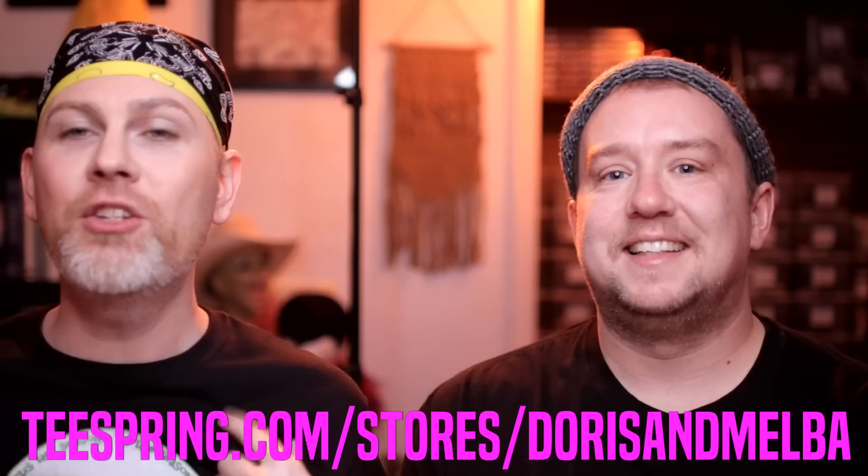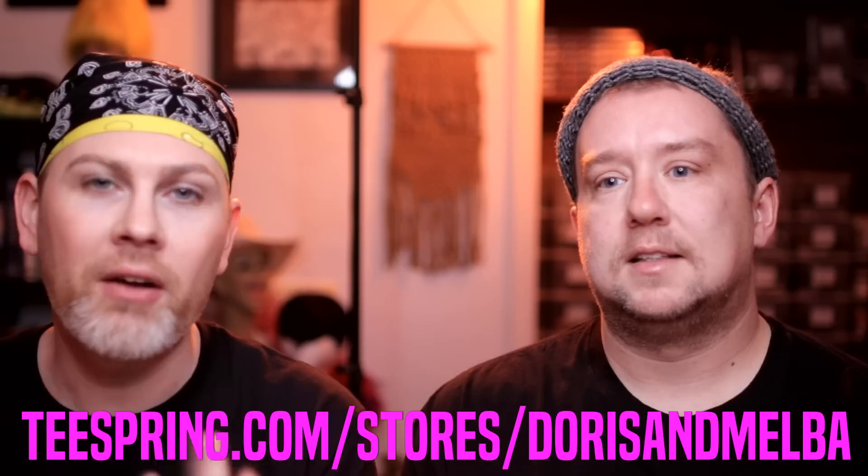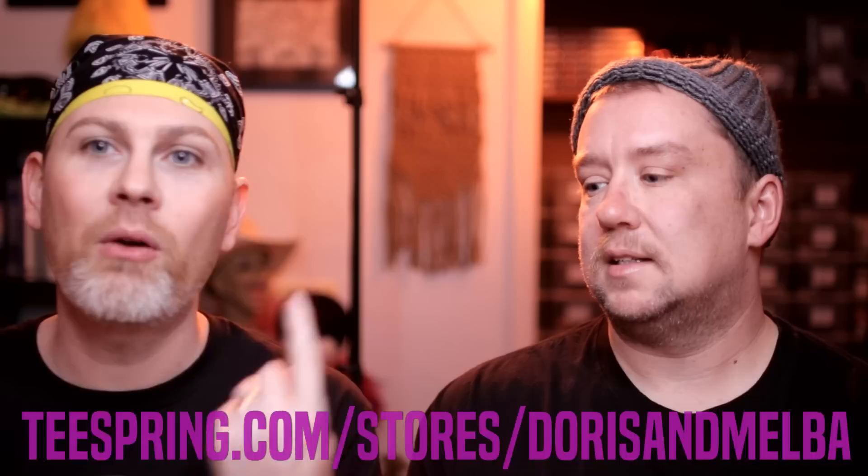You can get these t-shirts on Teespring. I will include a link in the description of this video. We uploaded a video about our Teespring t-shirts — there's hoodies, a mug, and a tote. All of the profits are going directly to charity. Any info will be included in the description of this video.